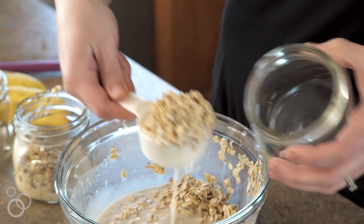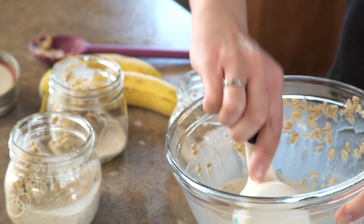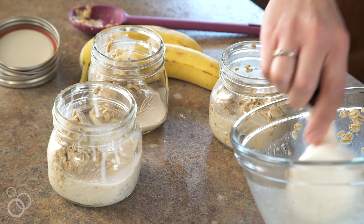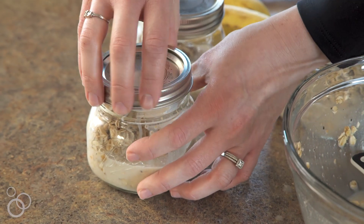You'll just spoon it into three different ones, as this makes three servings. Make sure the milk is evenly distributed between the jars, as the oats will soak up the milk overnight. Once you're done, just take your lids, put them on top, and put them in the refrigerator.